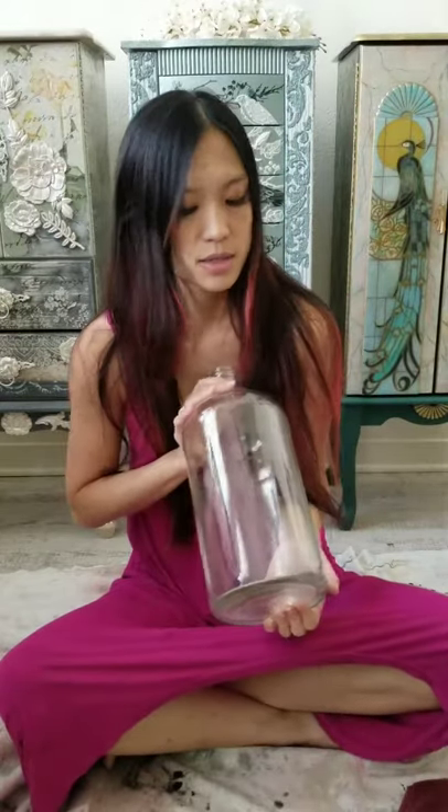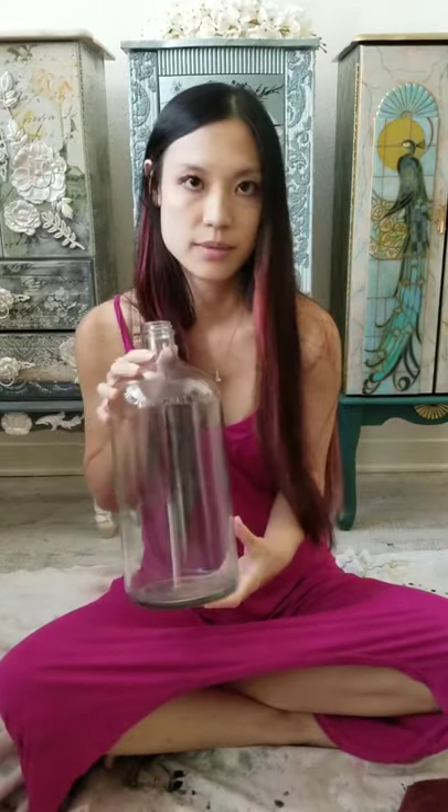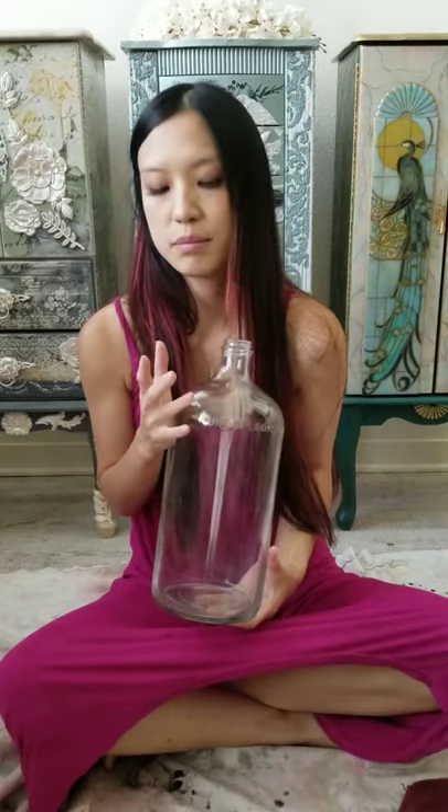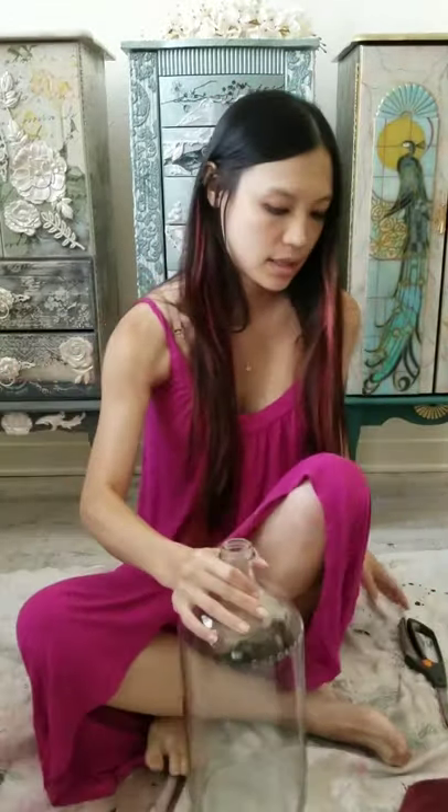Today I'm doing a fun project with these gallon carboys you see all over farms. I'm going to take one and transform it into a staging prop - like a really cool vase type thing. I'm planning on doing a mercury glass effect on the outside and then applying some transfers, so it looks like a cool mirror-like vase. I've already wiped it clean.